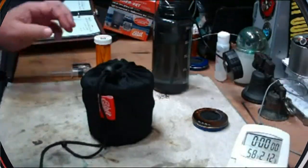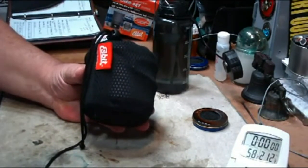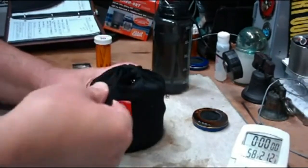Hi, Hiram here. Yesterday I did a boil test on this Espit solid fuel stove set, using Espit of course. Today I want to try it using an alcohol burner.